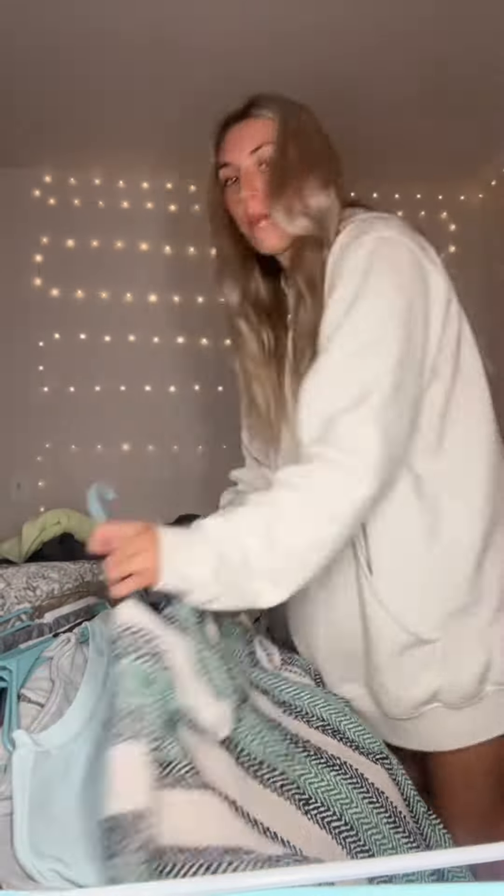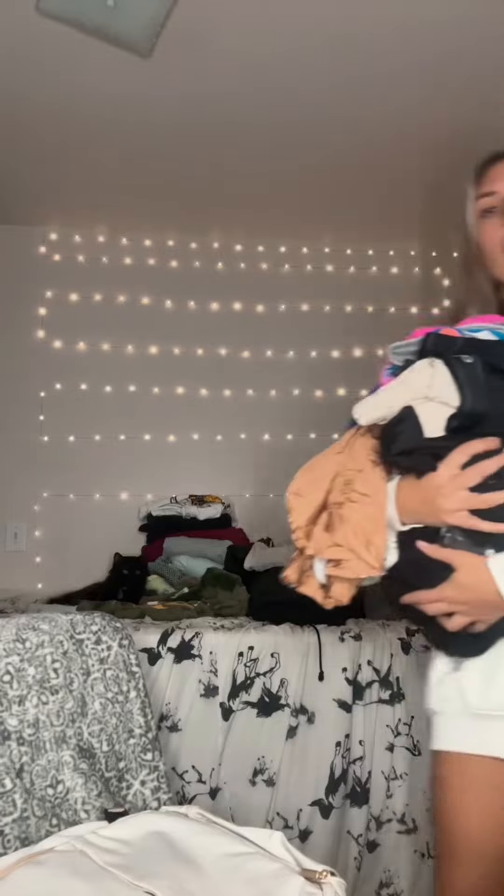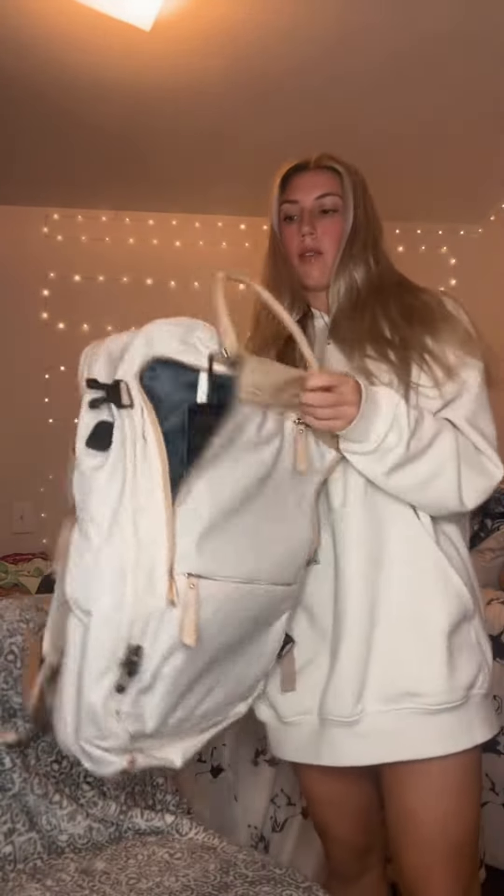I already packed some stuff, but I have a good bit of stuff left. So let me see if I can fit most of it — all of it — in this bag. First I have this stuff from the closet that I'm going to fold. I have all this stuff too that I'm going to have to try to fit. This is what we're working with right now. The next step is to see how much I can fit in this bag.